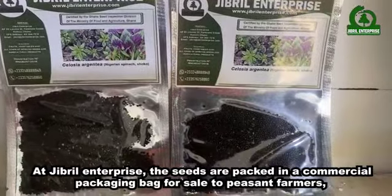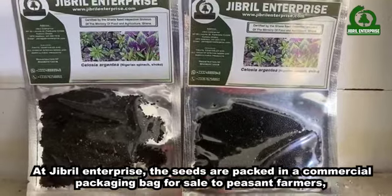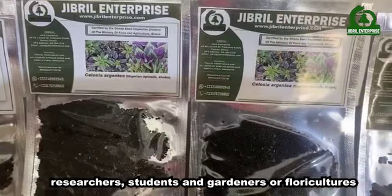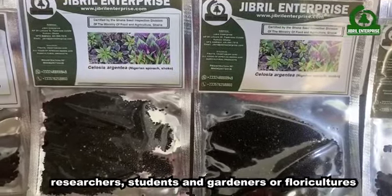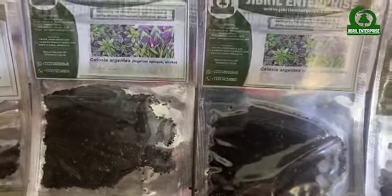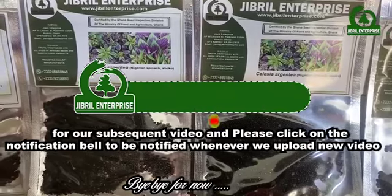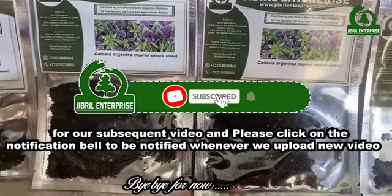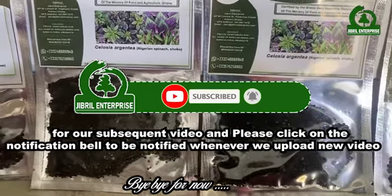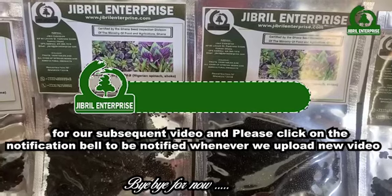At Jibril Enterprise, the seeds are packed in a commercial packaging box for sale to peasant farmers, researchers, students, and gardeners or floriculturists. Thank you very much for watching. Kindly subscribe to this channel for our subsequent videos and please click on the notification bell to be notified whenever we upload new videos. Bye-bye for now.